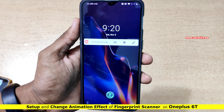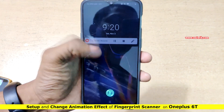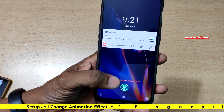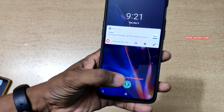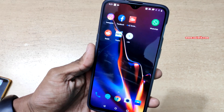Hi friends, in this video I am going to show you how to set up and change the animation of the in-screen fingerprint scanner on the OnePlus 6T. I have already set up the fingerprint scanner on the OnePlus 6T — here you can see the animation. Now let's try to set up the fingerprint as well as change the animation.